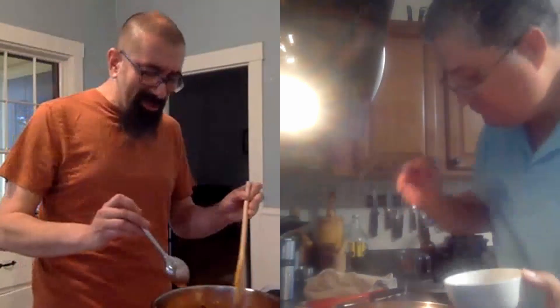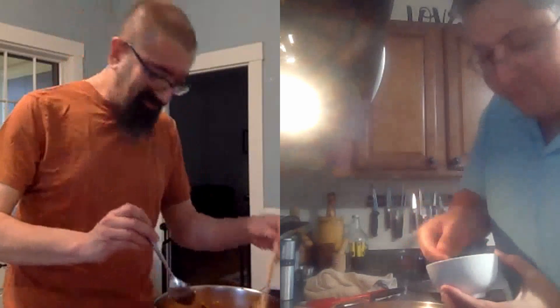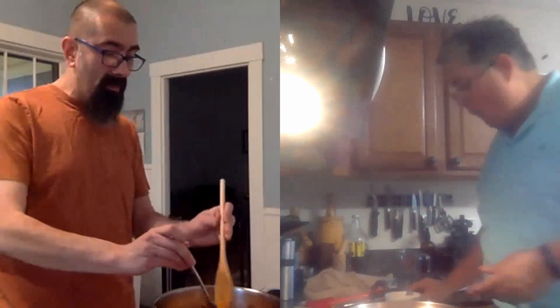Check this out. Entonces, para la próxima receta, les voy a enseñar cómo hacer unas buenas habichuelas o frijoles estilo puertorriqueño. Vamos a probar cómo quedó esto. Oh, wow. This is delicious. Oh my God, this is so delicious. Quedó muy bueno. I'm talking with my mouthful — I'm not supposed to do that.